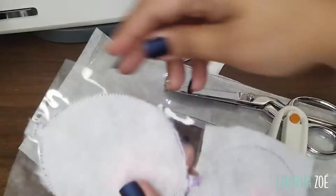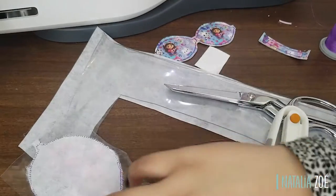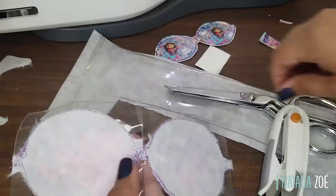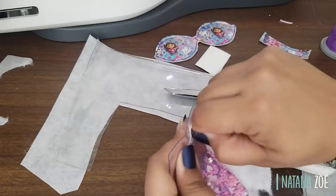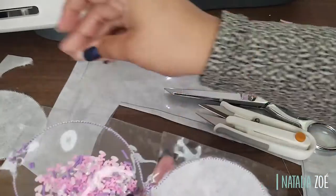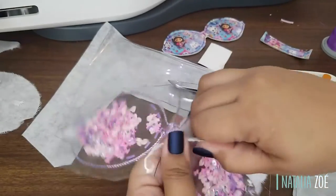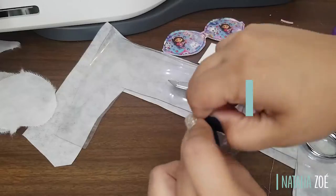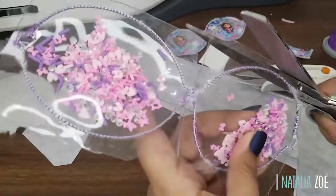I should have gotten tear-away stabilizer — it would make this so much easier. I have a big roll of stabilizer, but I'm not sure I want to buy different types. I'm using tweezers or anything to take out the stabilizer from inside. There's some bits on the outside I have to clean up too. But oh my god, look — it shakes and it's so pretty!